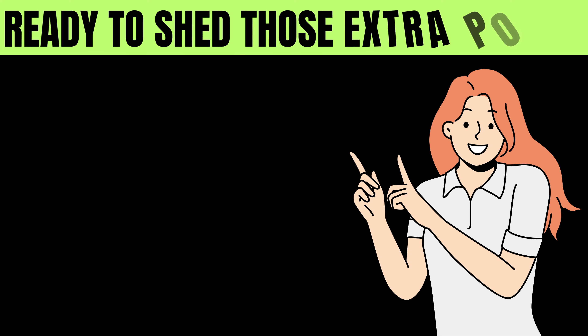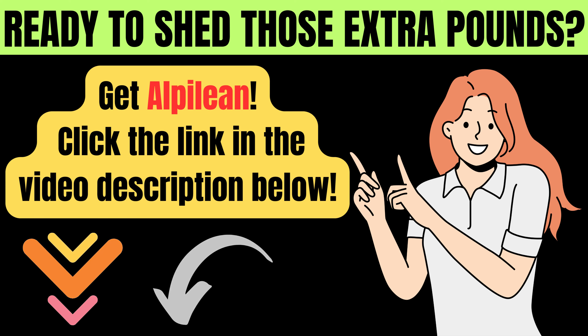It's a protein-packed and low-calorie stir fry that's perfect for a satisfying meal. Ready to shed those extra pounds? Get Alpilean — click the link in the video description below.